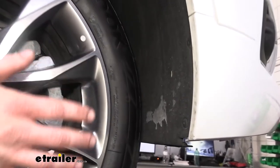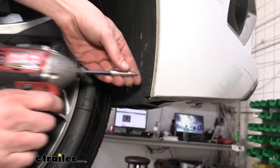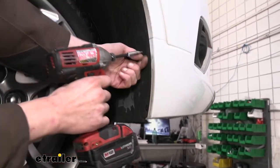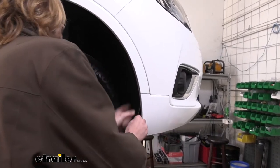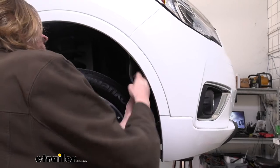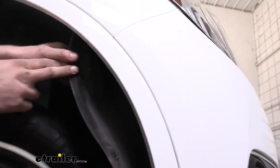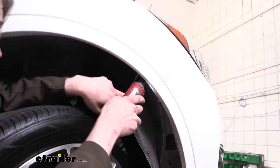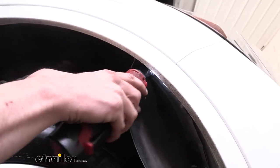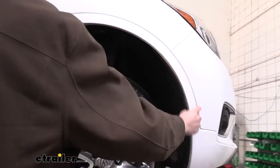Now we're in the wheel well on the passenger side. I turned the wheel to the left so that the wheel got out of our way, revealing four screws right here on the inside. We're going to use our T15 Torx from earlier to remove these. Once we've got the fasteners removed, we can peel our fender liner out of here. Then we can see right on top we've got a bolt that we're going to use a seven millimeter socket or wrench to remove.